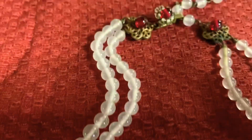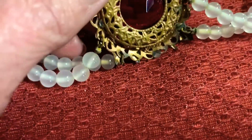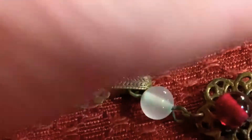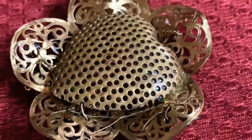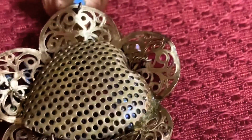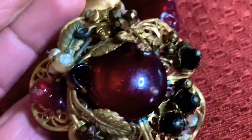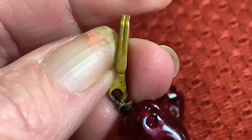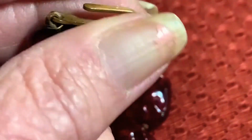Here is another necklace that I thought could have been a Haskell — isn't that pretty? Look at the clasp. But turn this over and it says Japan. And this is another necklace that I thought could have been a Haskell — it is pierced on the back and it's very pretty, but the hook on this is not decorated. I believe that this is Japan also.